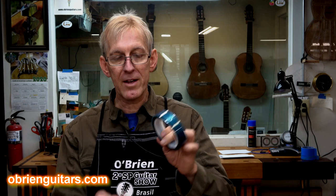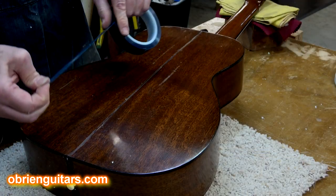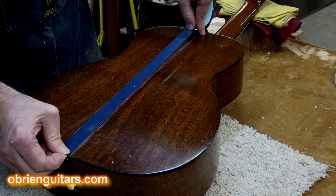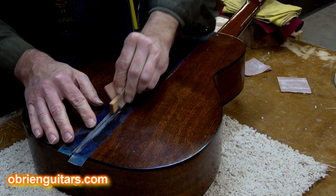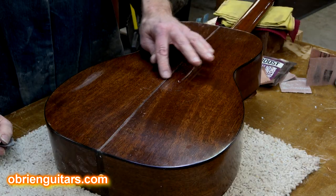So what I use is the Master Shield. This is a tape that you can put along the areas where you need to sand. It's non-sandable — this is a very tough tape, and you can't sand through it. So you wind up just sanding the area that you need to sand.